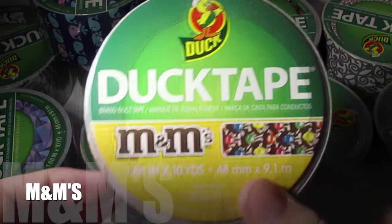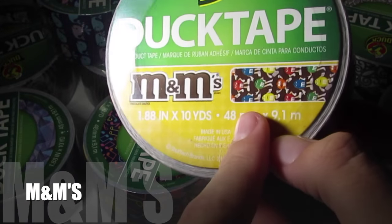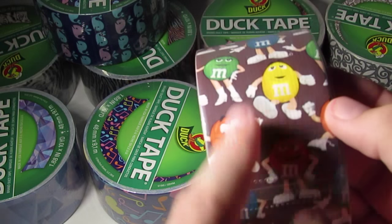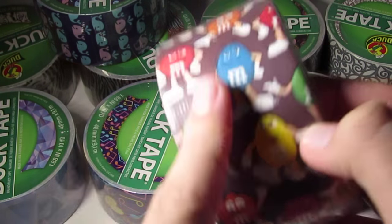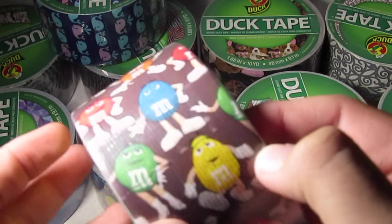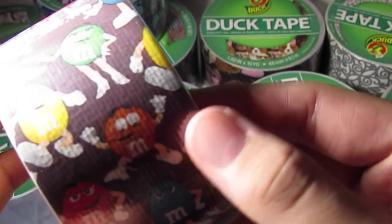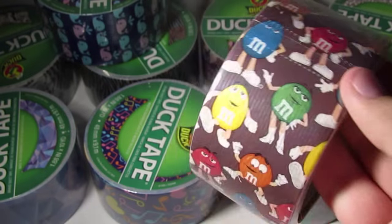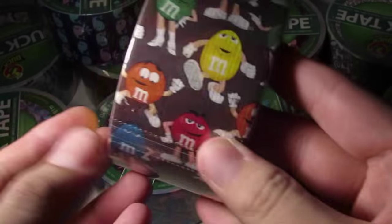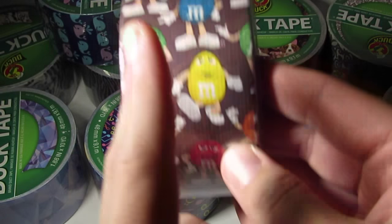The last tape for this video is a new licensed one — it's the M&M tape. This tape is licensed by M&M and it has all the M&Ms on it: the red one, the orange one, the yellow one, the green one, the blue one. Wait — where's the brown one? They don't have the brown one on here. Maybe because the background's brown.